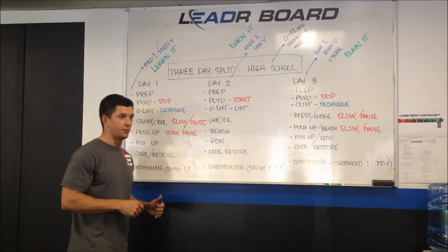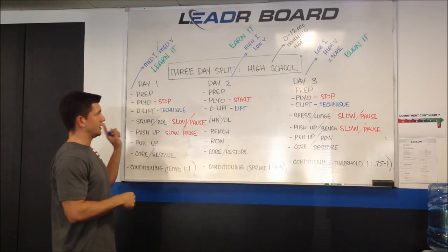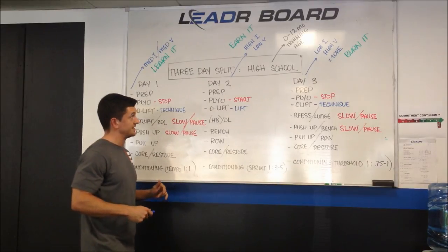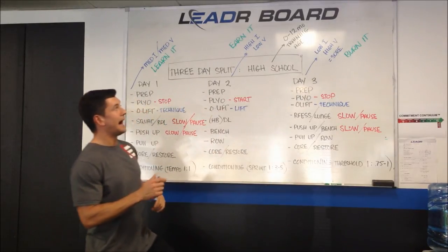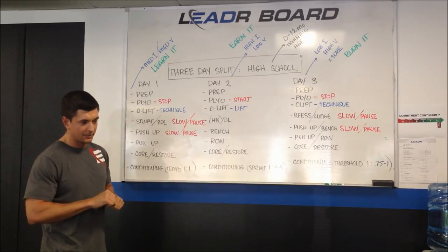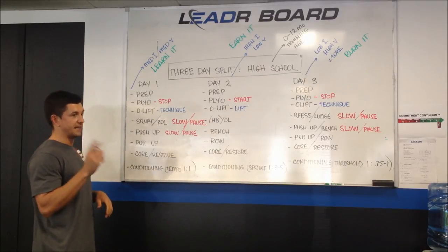Getting to the nuts and bolts of my most common training template — we have a three-day template. Day one is a medium-intensity, medium-volume day across all physical capacities. Day two is a higher-intensity, lower-volume day. Day three is a lower-intensity, higher-volume day. As far as exercise selection is concerned, I'm going to give you the technical guidelines and the elementary guidelines. Hopefully something will stick.